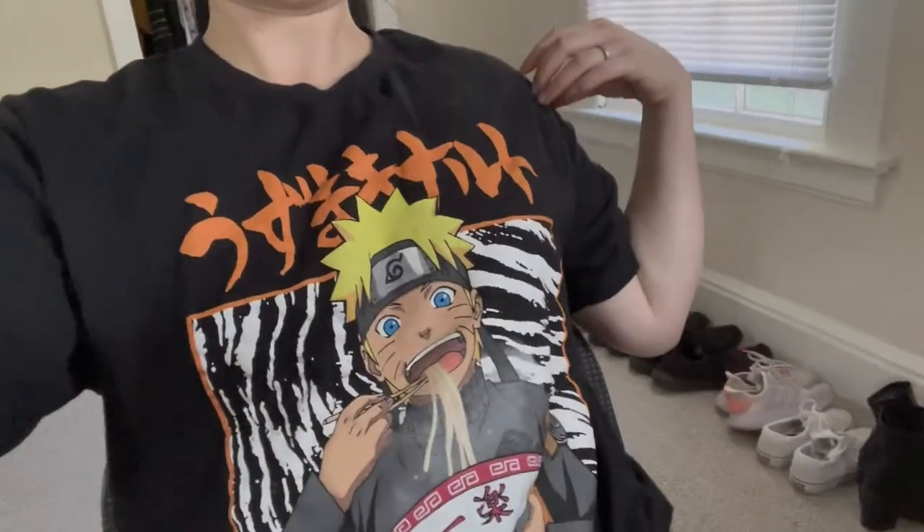I'm gonna call this a very chaotic video. I have no plans or intentions except to get things done. Here's my Naruto shirt. I just bought this, I think it's an extra large, I bought it at Walmart for like $8. So if you want one, it's $8 at Walmart.